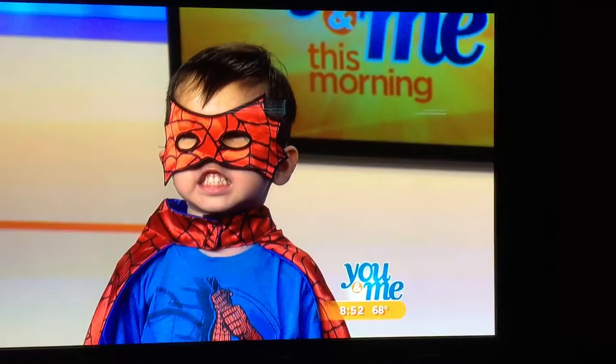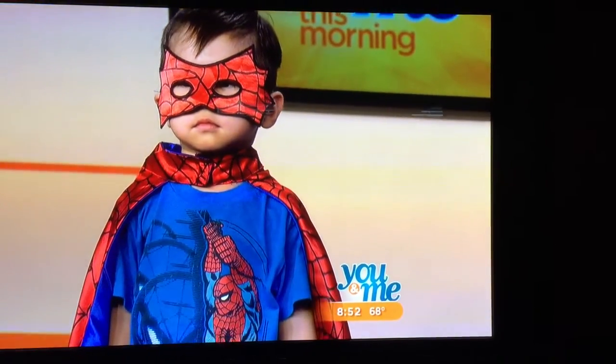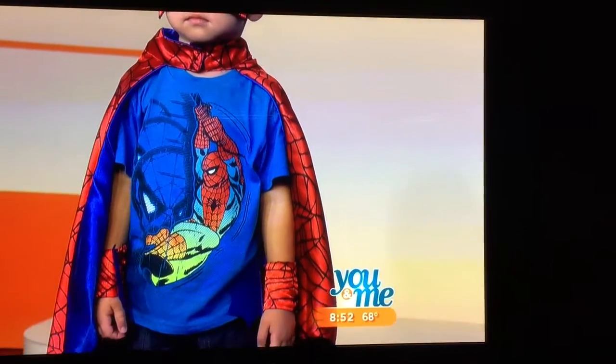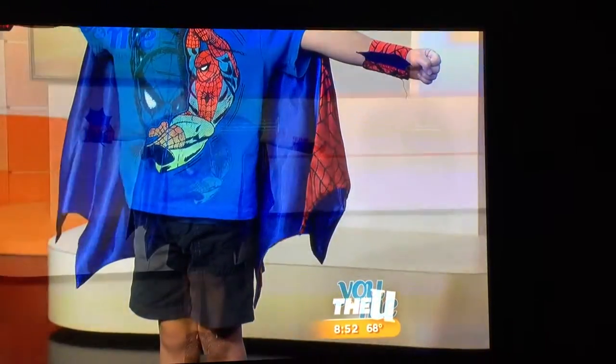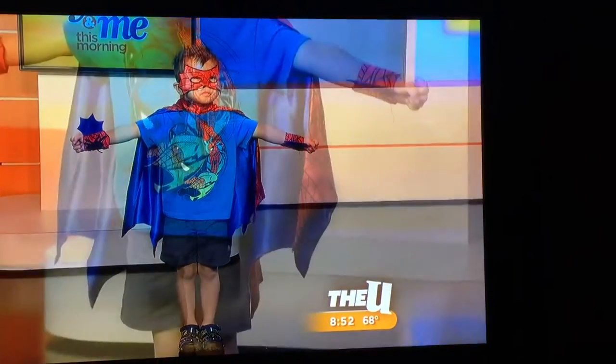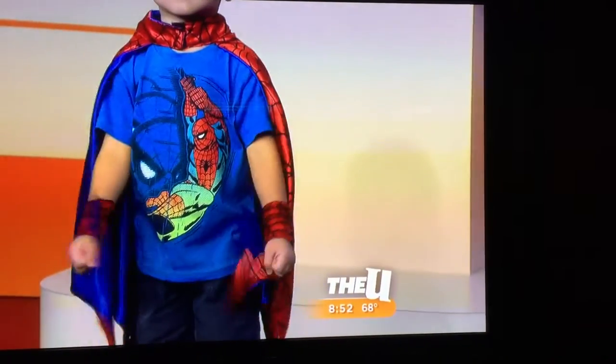Once again, it's a cape. Capes are so great. Kids are going to wear them, and they're going to be able to wear them as they grow, because it's just an easy on-off belt on the neck. And then the wristlets — for power and for shooting the webs — and the mask. Once again, it's real soft, so it doesn't itch or scratch, and it's machine washable.